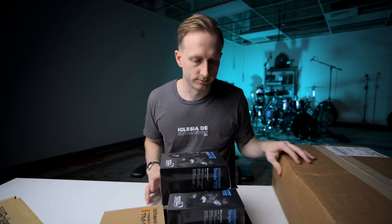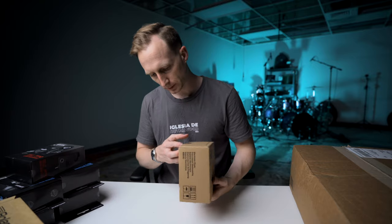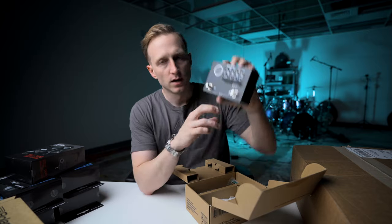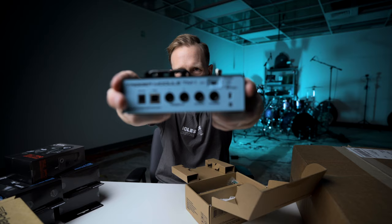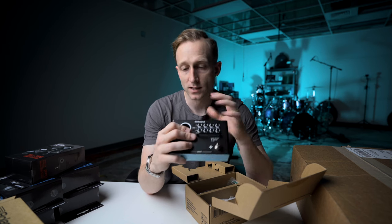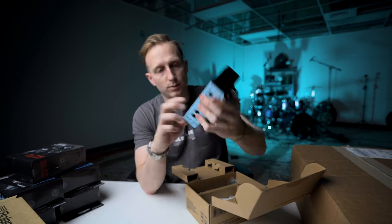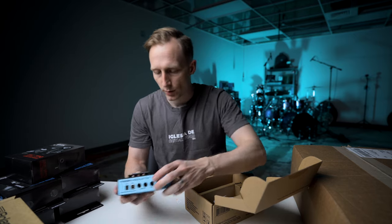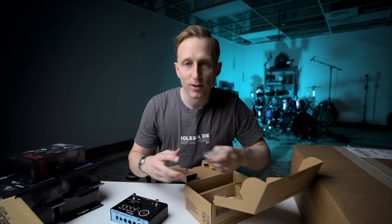Okay, giving you a better unboxing point of view — bringing the production value up a little. So this is the TM-1; it has two trigger inputs, trigger one and trigger two in, output, headphones, and USB-C. You can power it via battery — I'm assuming a nine-volt. I don't want to speak about it too much because I honestly don't know. It comes with a USB cable; not sure how much MIDI opportunity there is. This is the 'let's go on a journey together' video — the educational video will be when I know what I'm talking about.